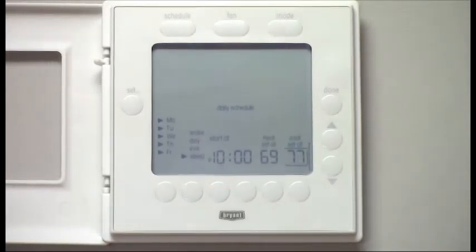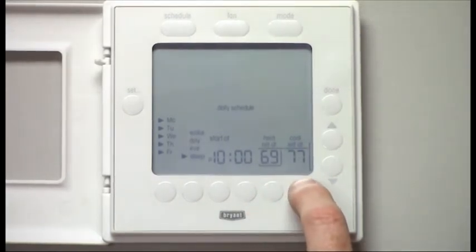Looking at Sleep, we've got it set up for 10 o'clock. We want it a little cooler during heating season, and we're leaving it at 77 during cooling season.